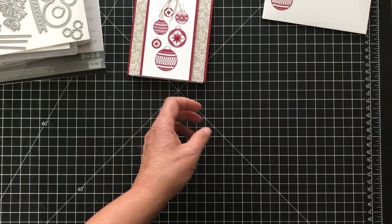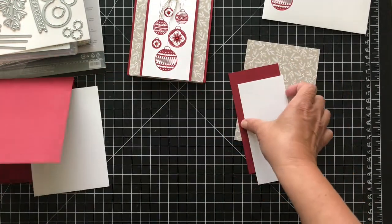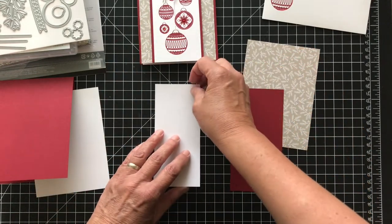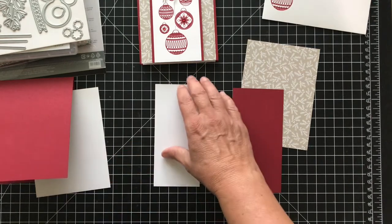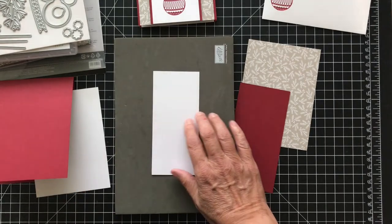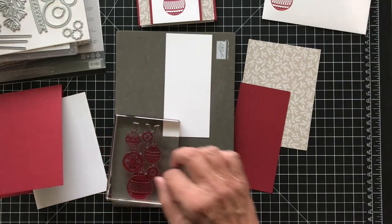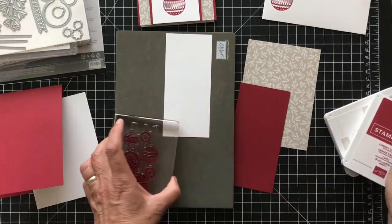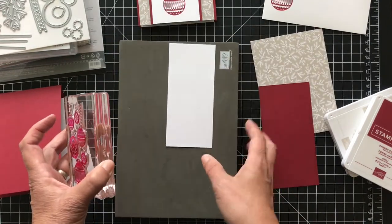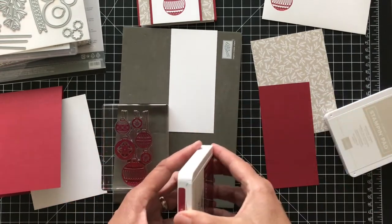Let's get our pieces out — Cherry Cobbler and Sahara Sand. I'll have all the dimensions on my blog at pspapercrafts.com, so don't worry about trying to remember. This piece is actually two and a half by five and a half. I'll stamp this whole large piece in Cherry Cobbler. Since this is photopolymer, I like to put a piercing mat, catalog, or mouse pad underneath — something that will give it a little cushion.